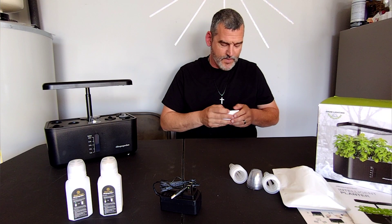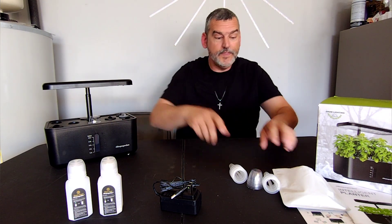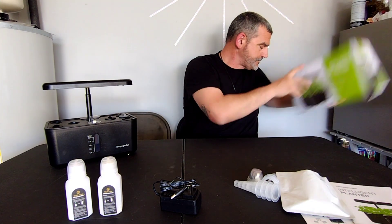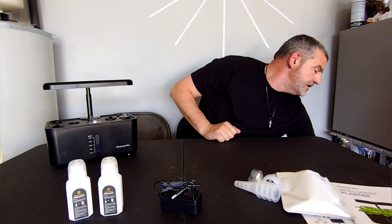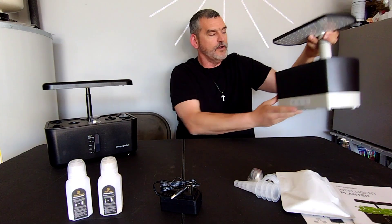One thing I wanted to show you guys was the difference between this and the AeroGarden. I have one of our AeroGardens right here.